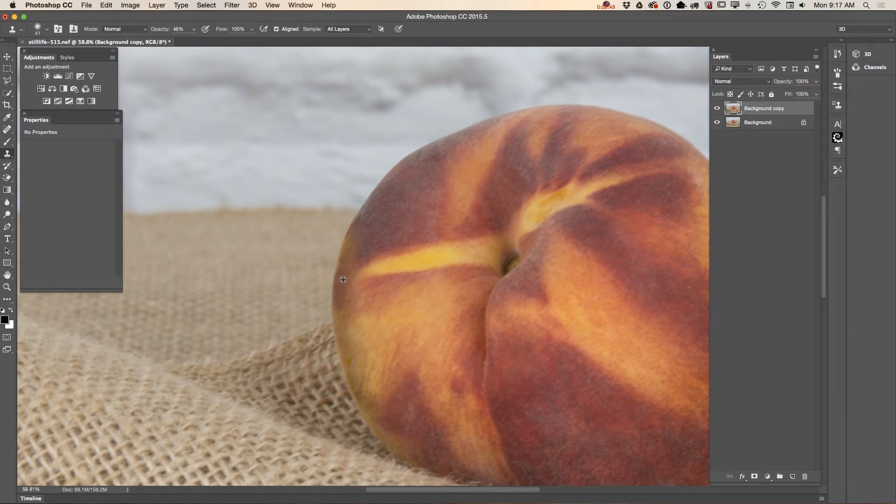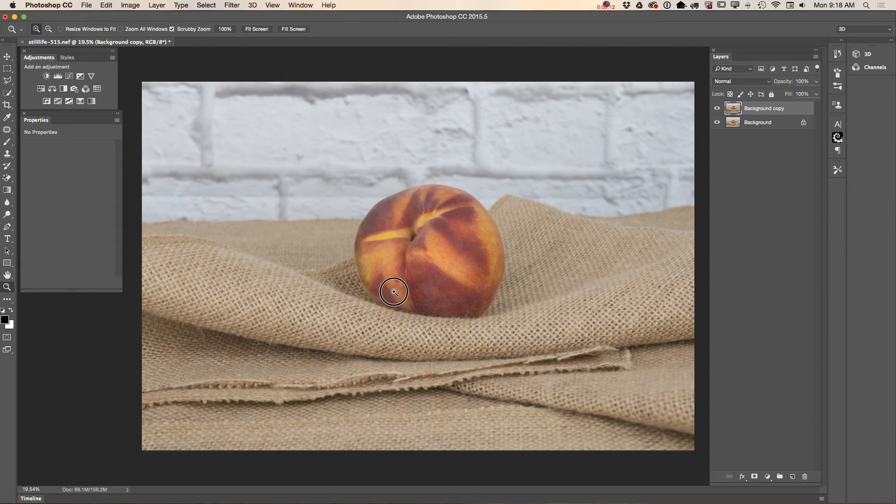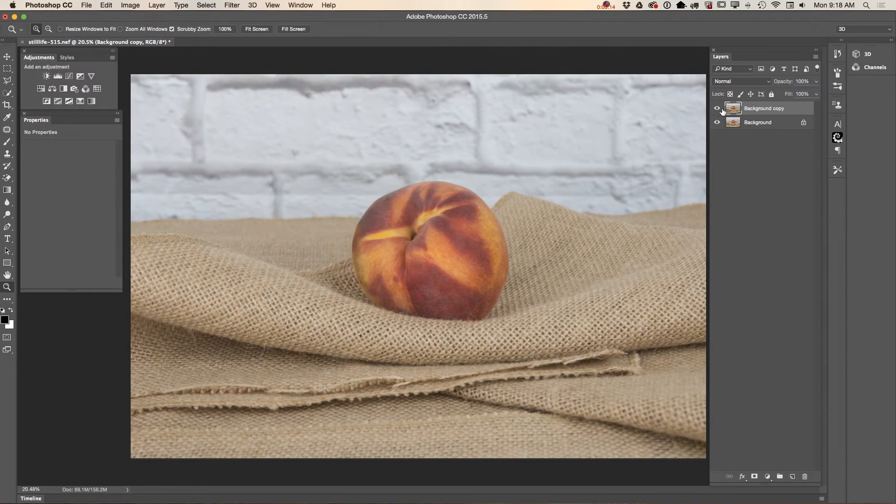Be careful when you are working on a part of your image close to an object background. Now I will switch back to my patch tool and I will smooth out the borders between colors, just like that. And we have a perfect pitch — this is before, this is after.